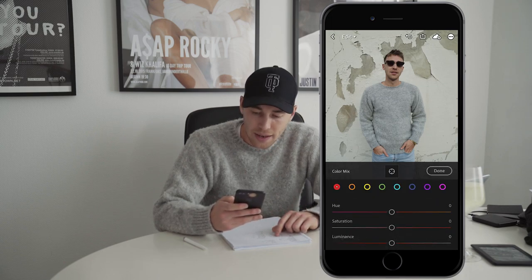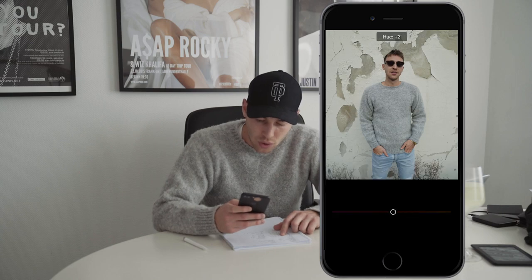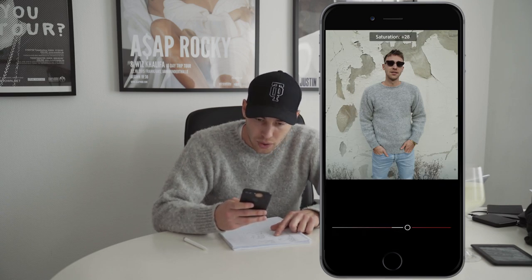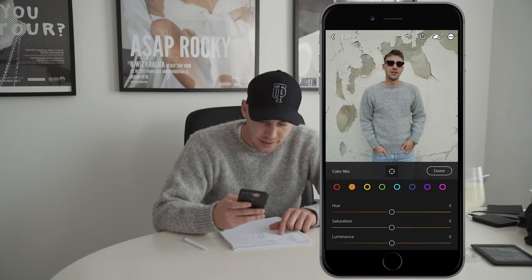Now we scroll up and hit the color mix. For the reds, we want to boost the hue a little bit to about plus 17. The saturation we want to boost as well to about plus 29, and we'll leave the luminance as it is. Jump over to the oranges.